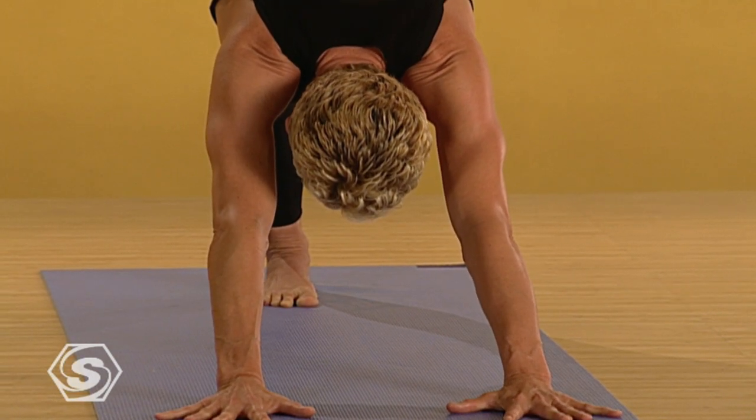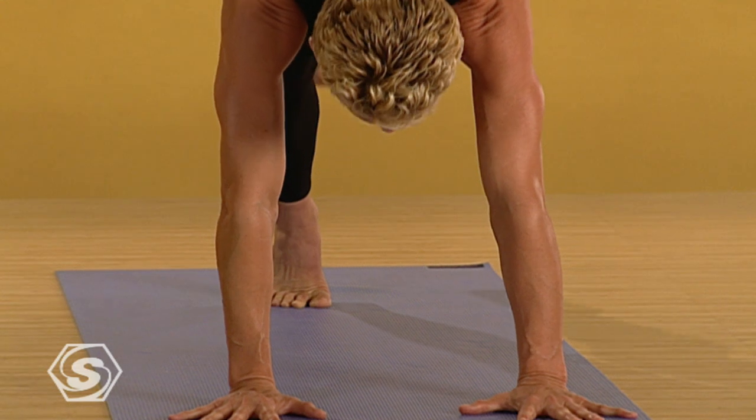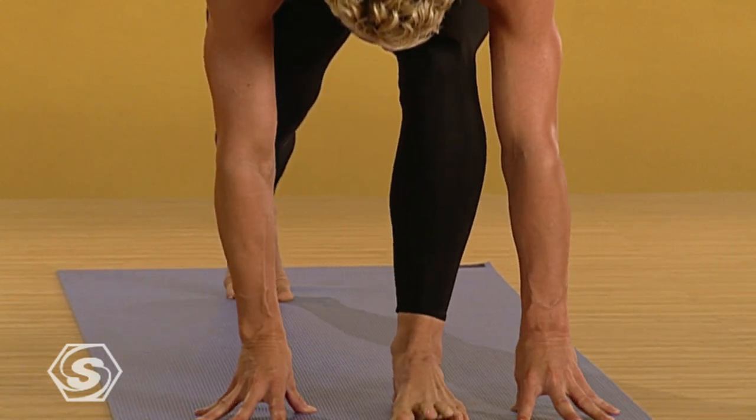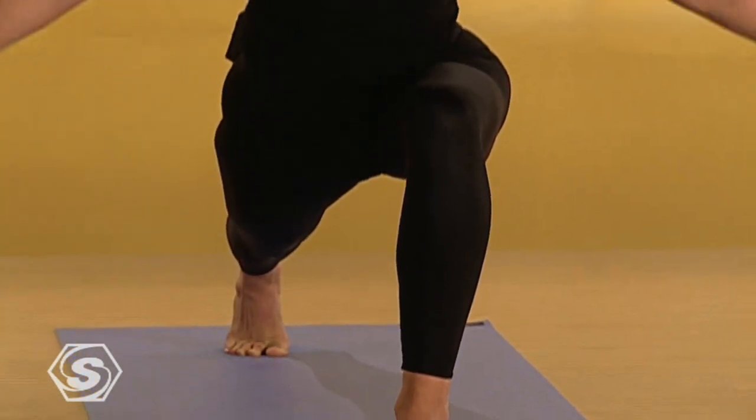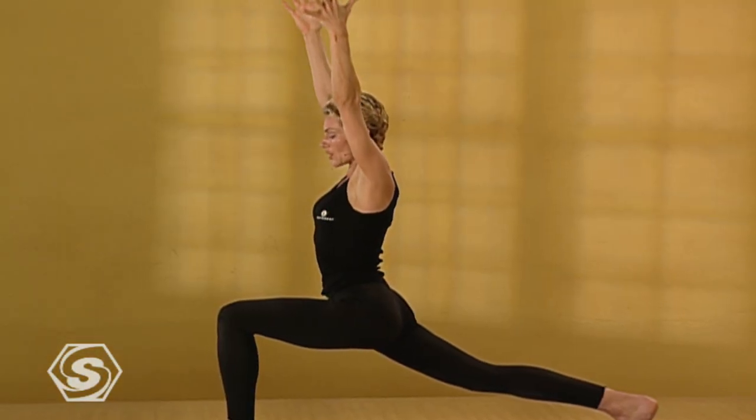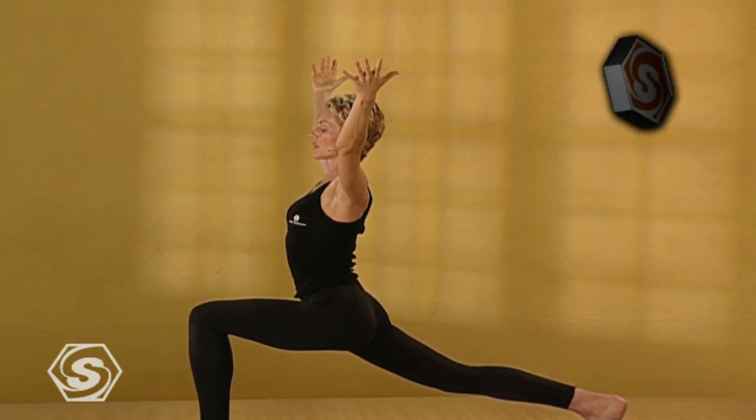Inhale. Reach the left leg up. Draw it through. Place that foot between the palms and drop the hips. Firm the legs. Inhale. Reach up. Exhale. Lift the heart. The gaze. Open the arms.